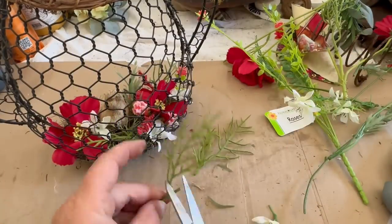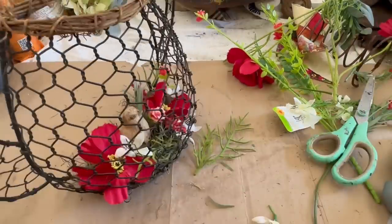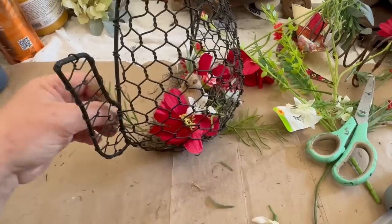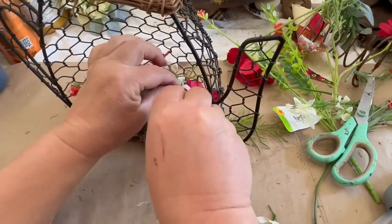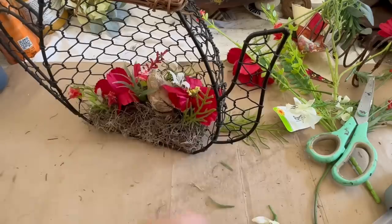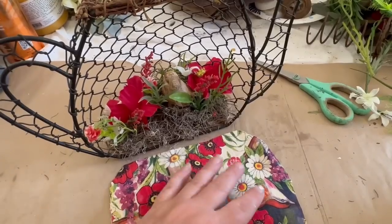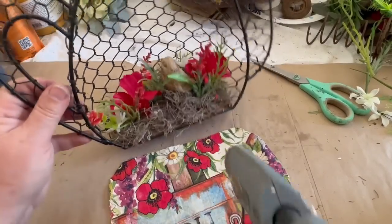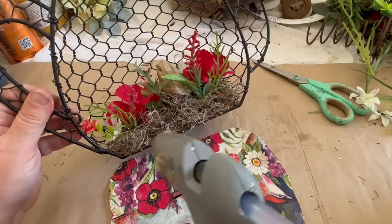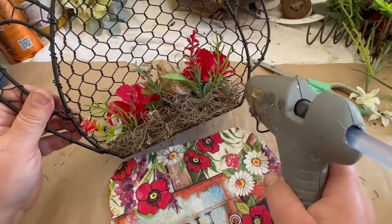I kept adding flowers until I was happy with what the inside looked like, and then I cut up some greenery at different heights and popped those in here and there so they stick up from behind the flowers to make them pop. Once I was done with that, I took my fabric that I cut out and started with the bottom, putting some hot glue on there and working it on slowly.